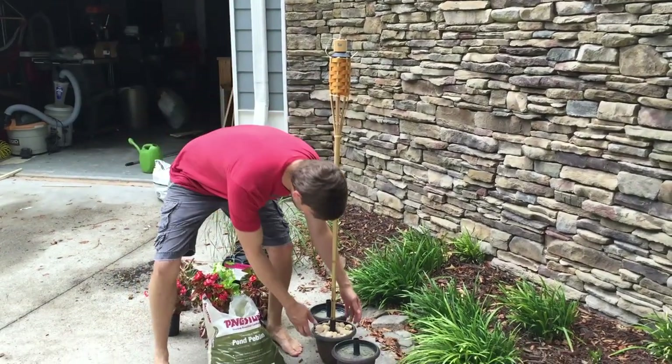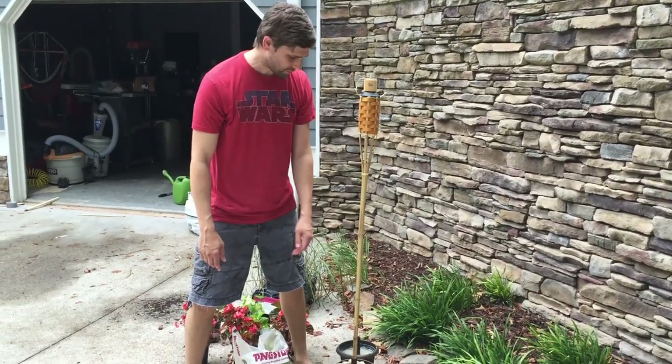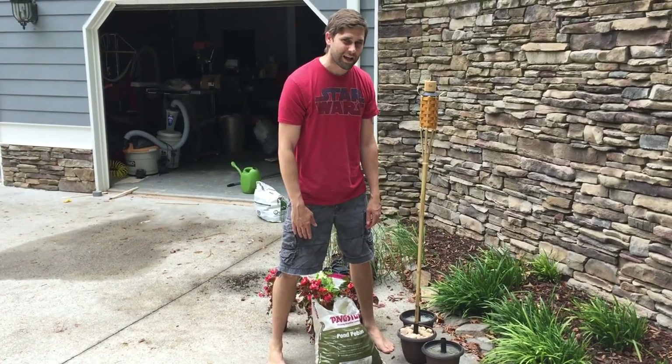Then you put the tiki torch in — there you go. The pebbles help to weigh it down as well, so now you can move it where you want it to go, and then the cement will set up and they'll be rock solid.